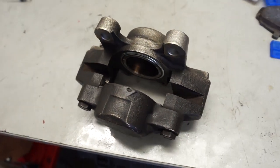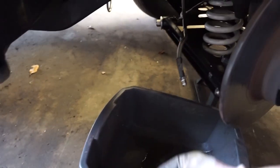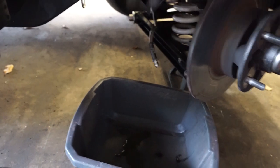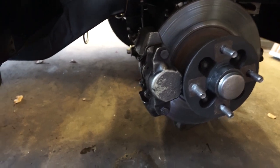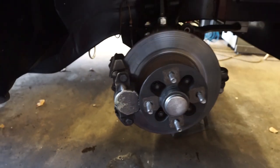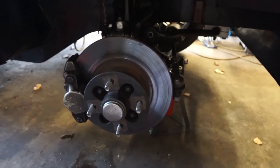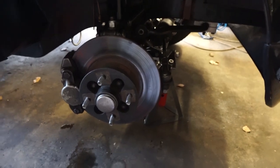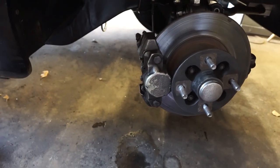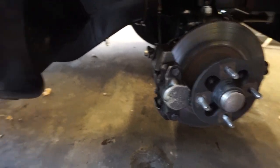Both pistons are back in, so we can put the caliper back onto the car now. Removal really is the reverse of refitting — we'll be fitting a new copper washer and a new plate for the back. There's the caliper back on the car. I'll get back to changing these discs and pads — you'll join me halfway through that video, which will be out in a few weeks covering the entire braking system on an MGB. That was just a quick video showing you how to refurbish the seals in one of these brake calipers. Hopefully you'll join me again soon — many thanks, bye.